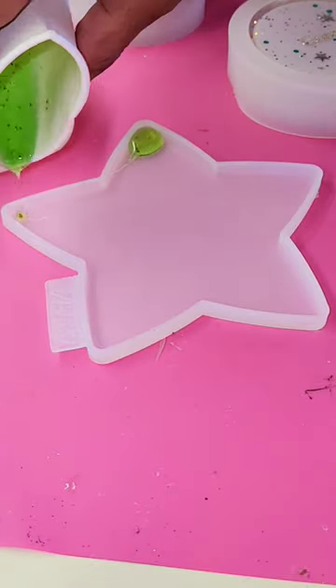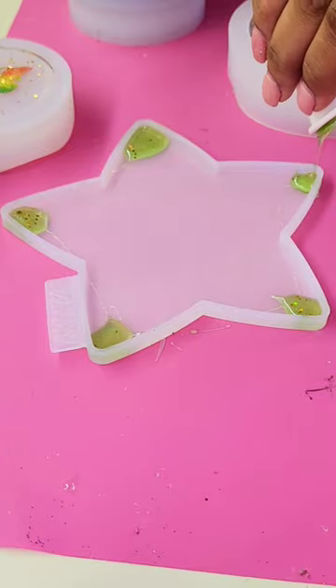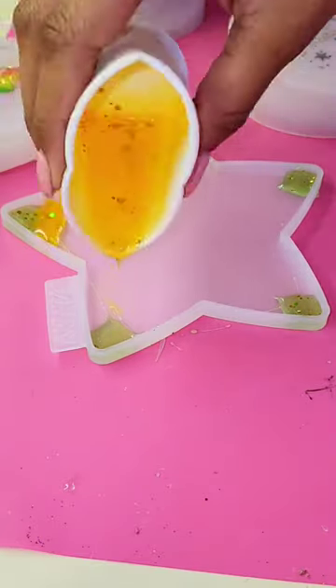Okay Resonators, I want to know what two colors you think just don't go together no matter what. I'm gonna tag my favorite comment in an upcoming video and I'm gonna try and make something with those two colors look beautiful.